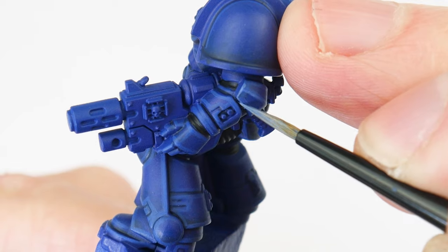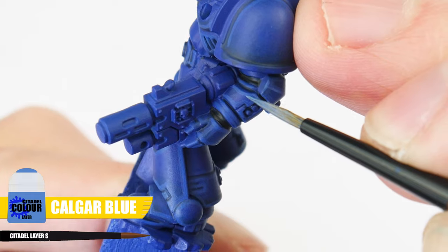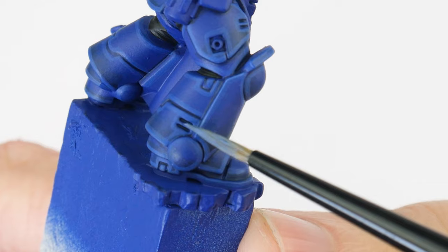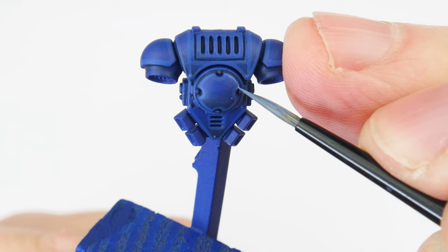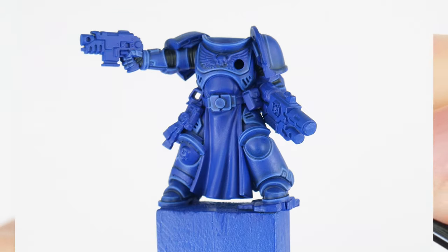Our next highlight is called an edge highlight. I'm using Calgar Blue, and this is used on any edges and to continue bringing out any details. To make this easier, we can angle our brush against any edge and run it along that edge to create the highlight. For areas we can't do this, we just need to take our time painting thin lines where we want our highlights to be. For me, highlighting is one of the most important techniques to really practise and get good at, because not only does it improve the look of your miniatures, it also helps to improve our brush control and hand-eye coordination, making us better miniature painters overall.